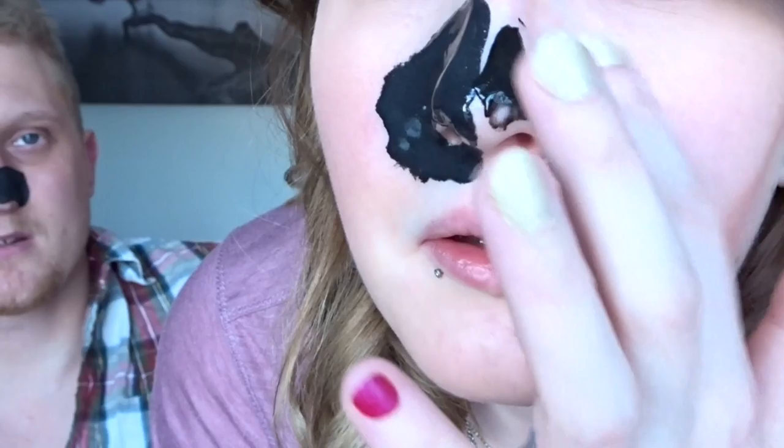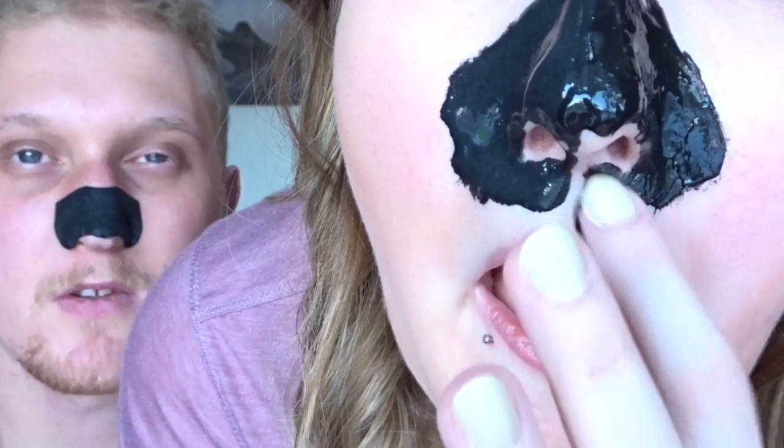I think the stickier consistency means it'll stick to your blackheads better. Rub it into your skin and then just let them both sit for about 10 to 15 minutes until it feels hard. We will see you when we come back with the results. Okay, so it's been about 10 to 15 minutes.